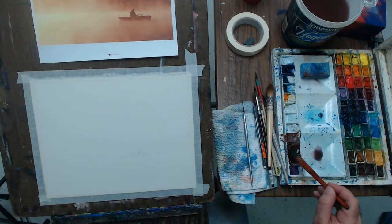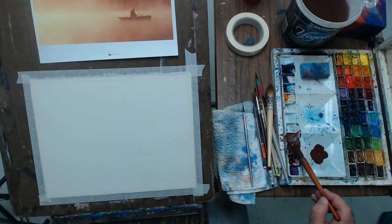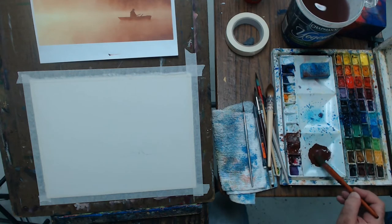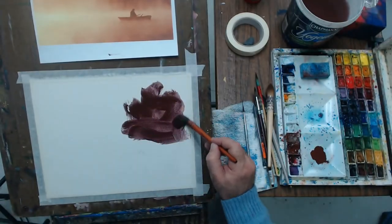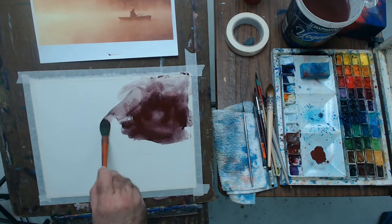Sfumato is the idea of developing a foggy atmosphere. The actual word means 'from smoke' — it's an Italian term. What we want to do in this painting is essentially create a sense of very soft edges in most of the painting, with a bit of hard edges where the focal point is.